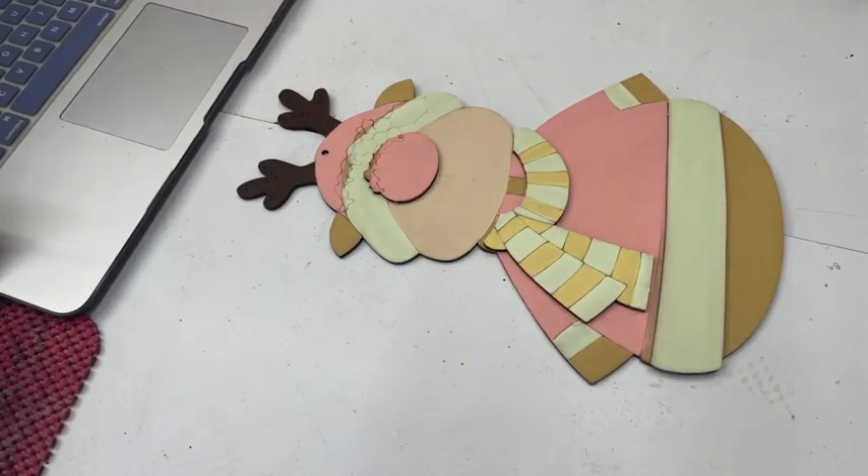Hola, buenas tardes. ¿Hay alguien por ahí? Alguien que me escriba un comentario. Hola Montse Munguía, ¿cómo estás? Ya me aparecieron. Muchas gracias Edith Delgado, ¿cómo estás? Buenas tardes. Muchas gracias Caffi. Buenas tardes. Gusto saludarte igualmente, preciosa.